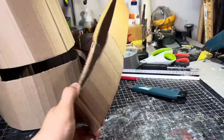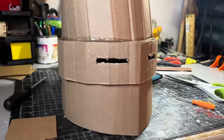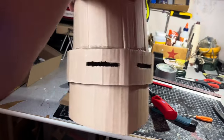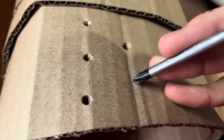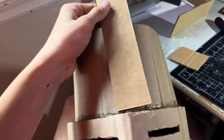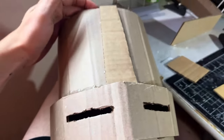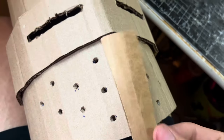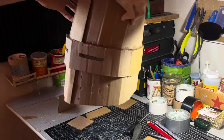We're going to glue that strip right around the eye slit. Then I cut out some eye slits and cut them bigger, and poked a bunch of holes in the face using the corrugation lines as a guide. Now I cut a slanted piece and glued it to the forehead just like so — and here's how it looks so far.